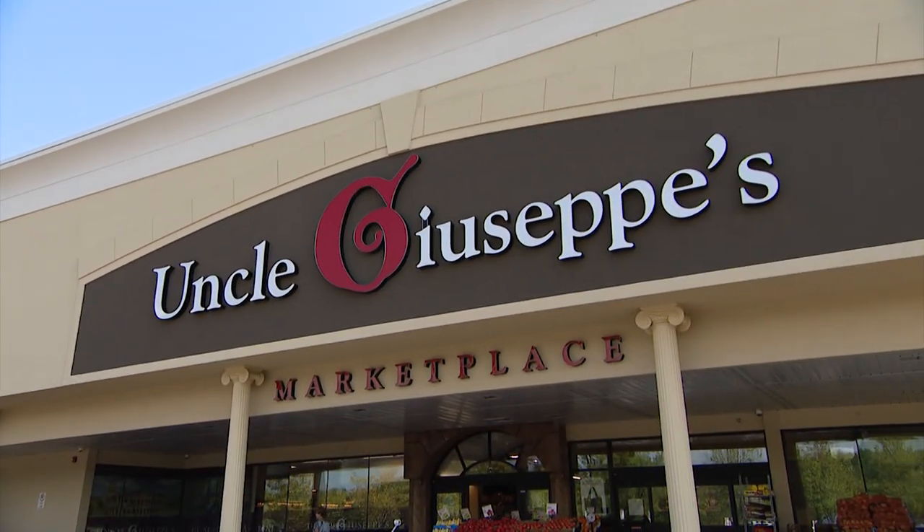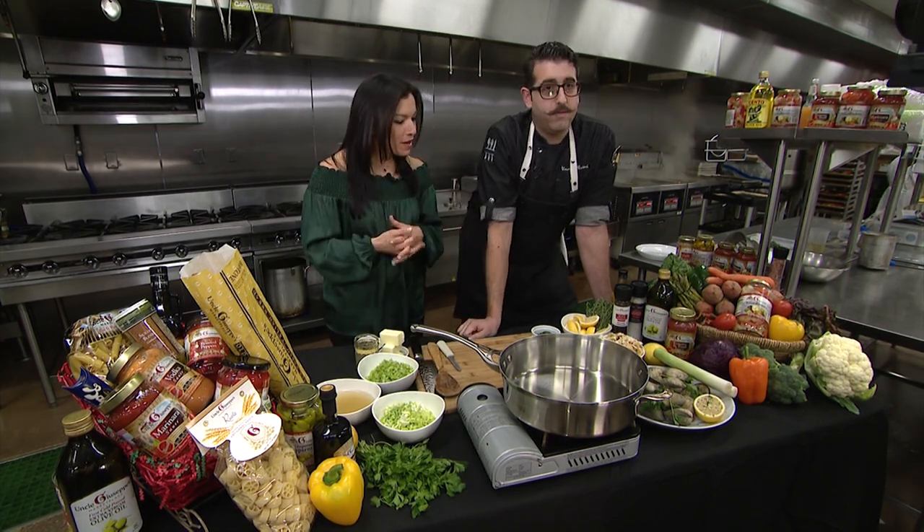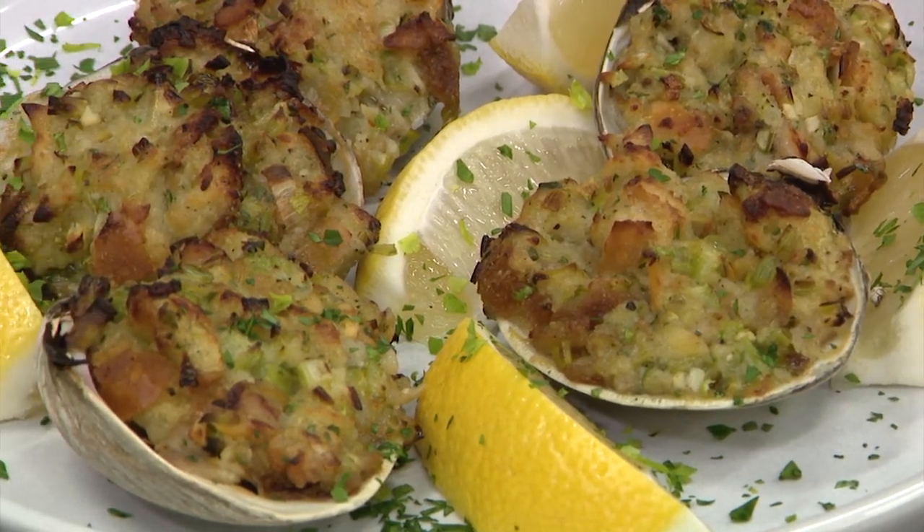We're here at Uncle Giuseppe's Marketplace with Vinnie Oliveri of Uncle Giuseppe's. We're going to cook up some yummy stuff today. Today we're going to do some baked stuffed clams.